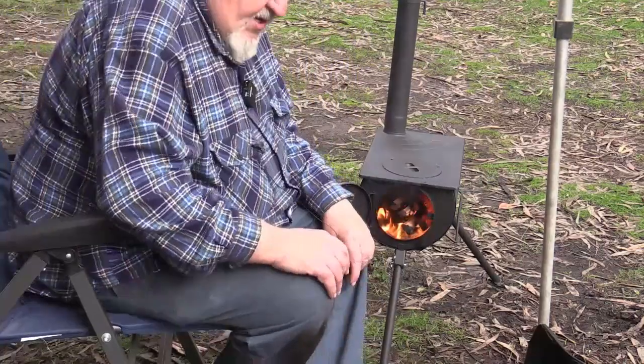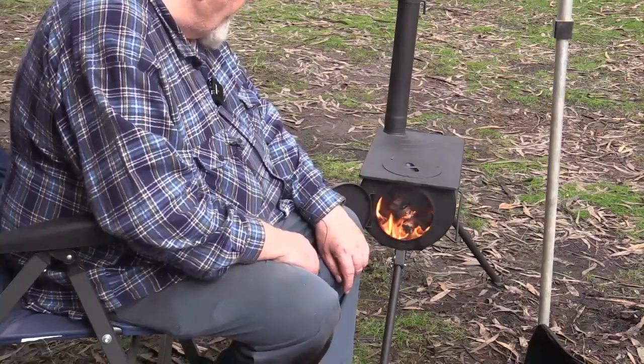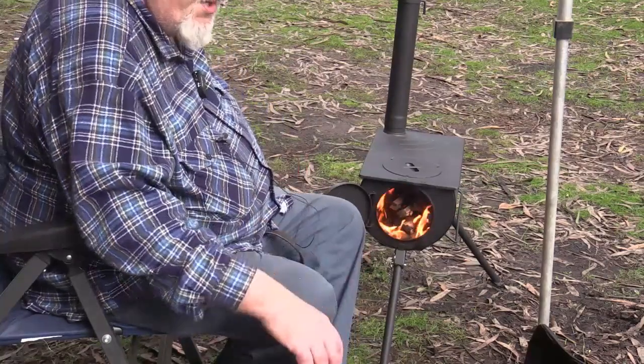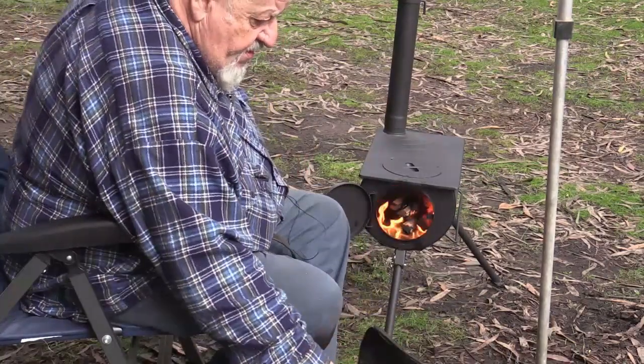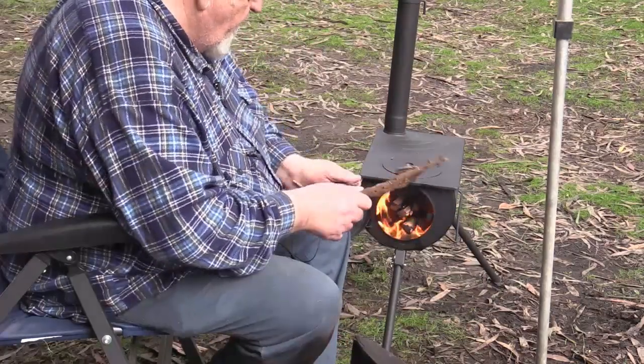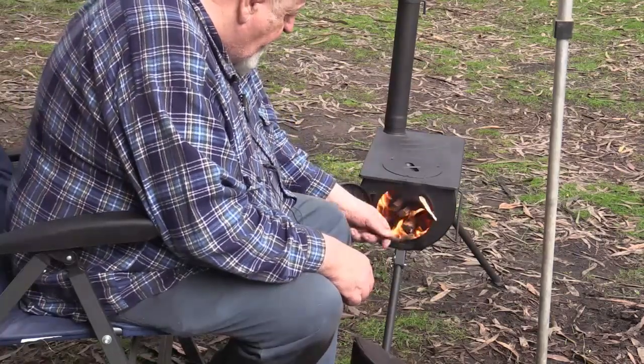Sorry guys, I lit the fire without having the camera on, but as you can see there's a bit of smoke coming out of it, which there will be until it gets going and burns off — it cooks that heat resistant paint. We'll keep it going for a while and I'll get the billy on it soon once she gets heated up.